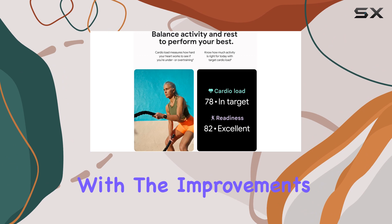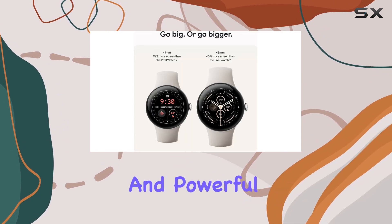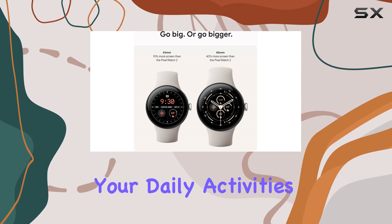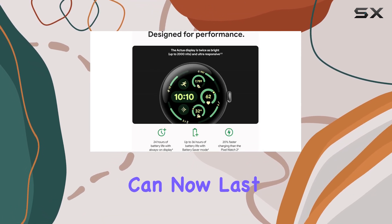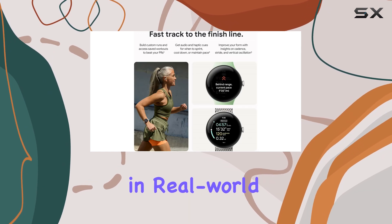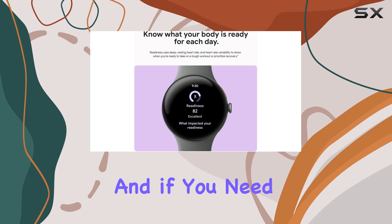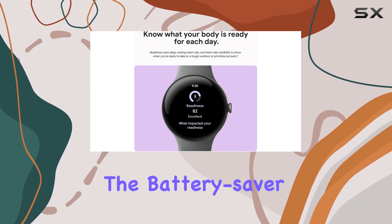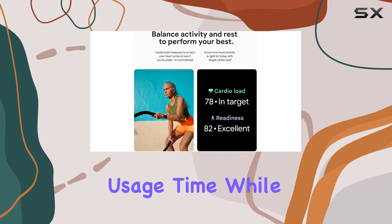These features, along with the improvements to health tracking, make the Pixel Watch 3 a versatile and powerful companion for your daily activities. One of the notable upgrades is the battery life — the watch can now last up to 40 hours in real-world use, even with the always-on display activated. And if you need to extend its lifespan further, the battery saver mode ensures you can squeeze out even more usage time.